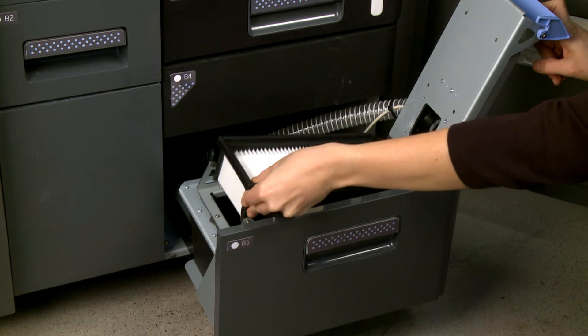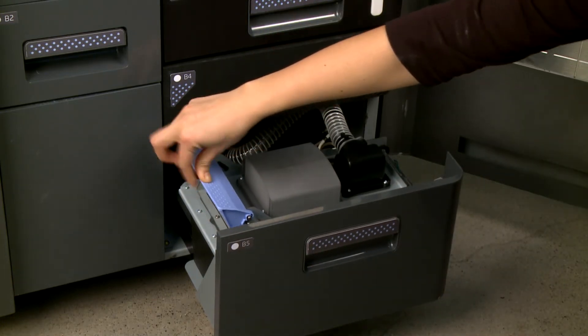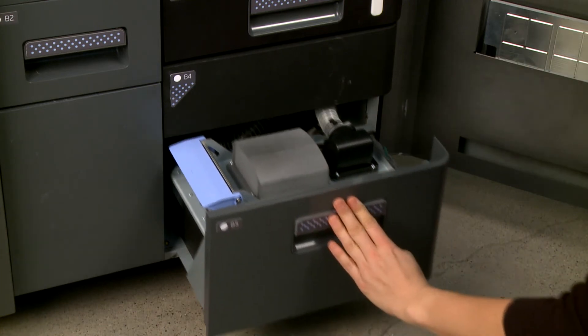Insert the new filter, and then close the lid latch. Push the drawer back into the printer.